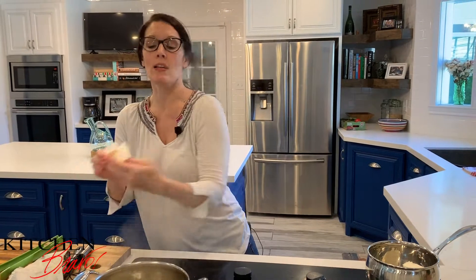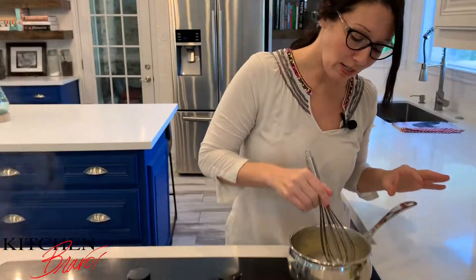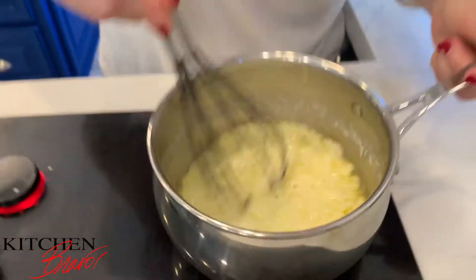You hear the sizzle and that's fine. I also want to put in half of a stick of butter. So what we're going to do is let the butter and the cream cheese just melt and mix together. You can see the cream cheese and the butter have mixed up very, very well together.